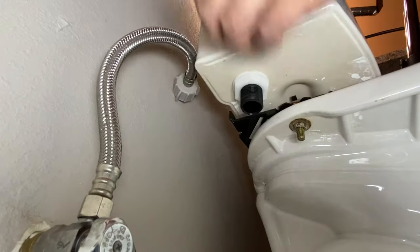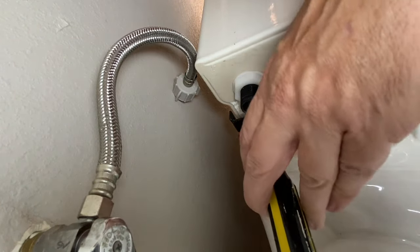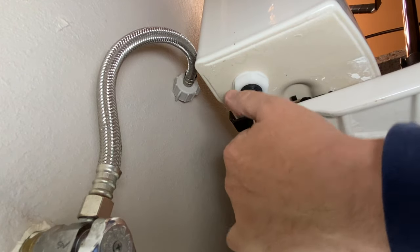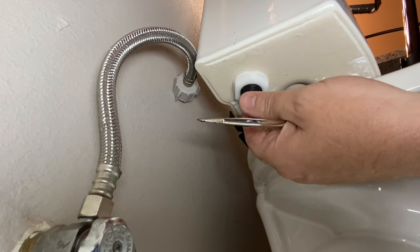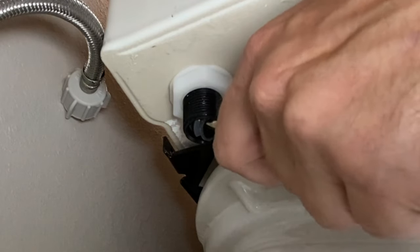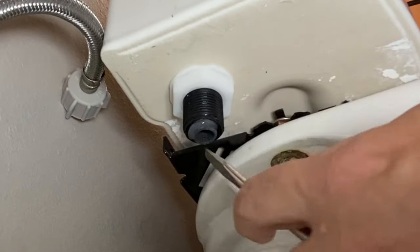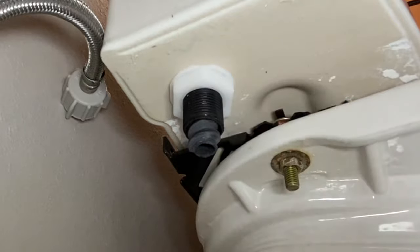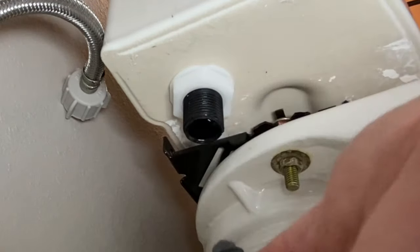I can feel it getting down there just a little bit more — it's just an awkward angle to do with this on. It's almost there. You can see this thing starting to pop out of there. Just grab it and pull it down, and you pull this out.